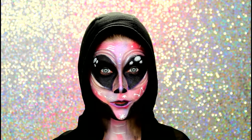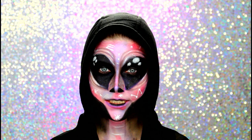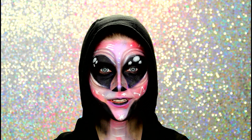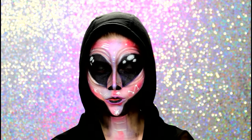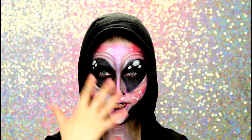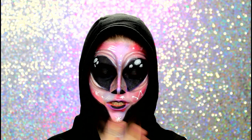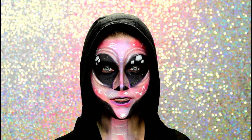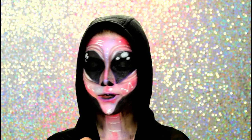Eu me inspirei numa foto — eu vi a maquiagem de alien que uma gringa fez, vou deixar o nome dela aqui embaixo, ela é muito talentosa. Eu pensei: tenho que tentar fazer igual. E aqui está o resultado. Porém, ela fez um ETzinho meio branquinho, prata, e eu não quis fazer assim. Eu quis fazer com essas cores meio do universo, das nebulosas e tal. Acrescentei umas coisinhas que ela não colocou — eu criei a minha própria versão. Requer um pouquinho de técnica e principalmente paciência. Mas o resultado final fica muito legal.